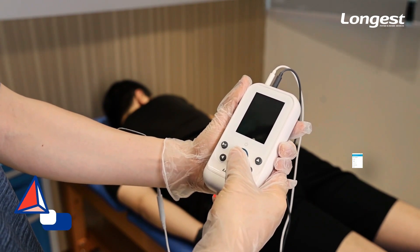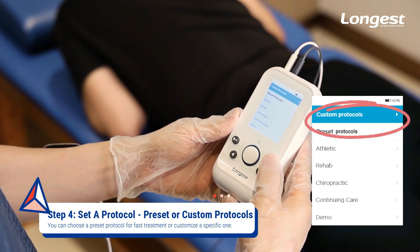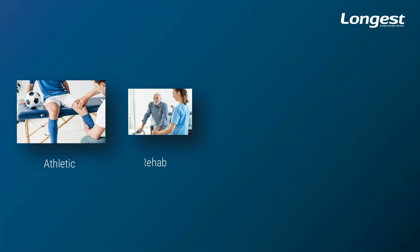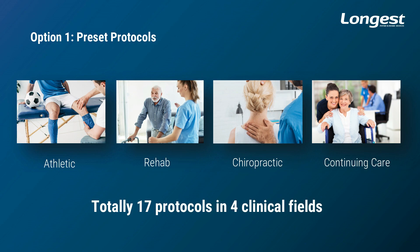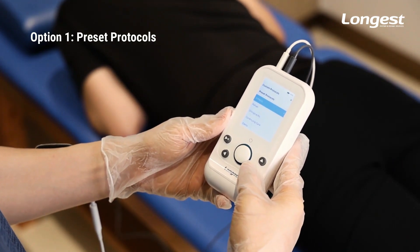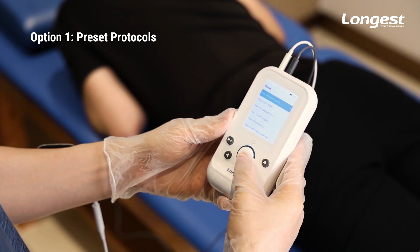Long press the button to turn on the device. There are preset protocols and custom protocols for options. The preset protocols cover four clinical fields: athletic, rehab, chiropractic, and continuing care, providing you with a fast therapy option. Pick one that suits the patient's condition, press the button to select, and press the central button to confirm the selection.